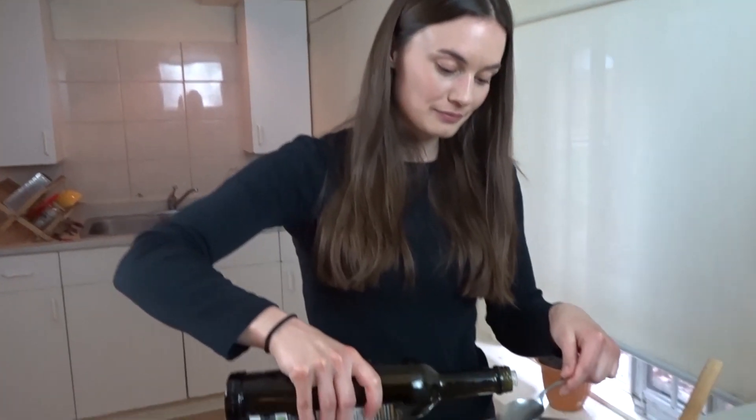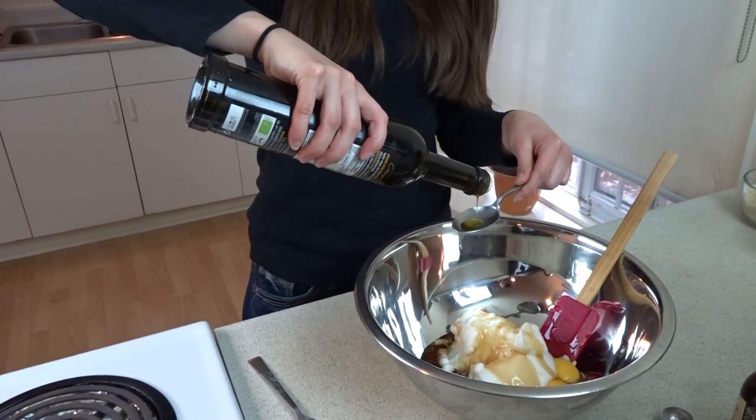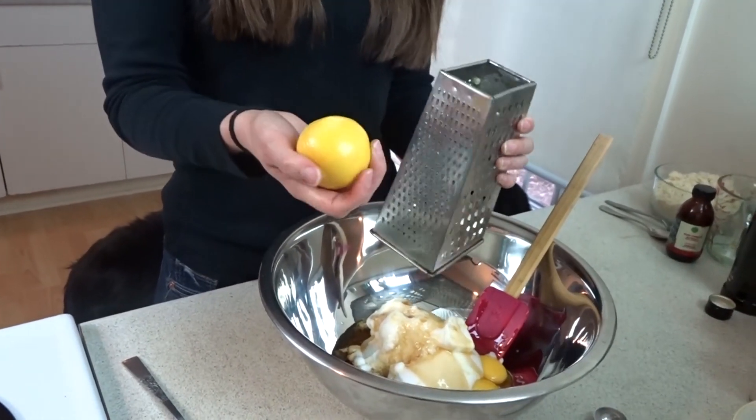So now we're going to add a quarter cup of honey. Now we're going to add two tablespoons of olive oil, which pours very slowly. We're going to add one teaspoon of vanilla. We're going to add the zest of one lemon. To make lemon zest, you just use the small side of your grater and grate off the outside of the lemon. So once your lemon is pretty much all zested, just get the rest out.